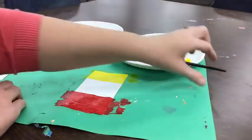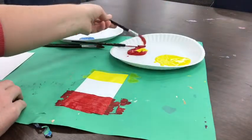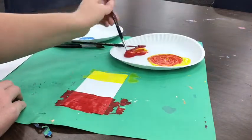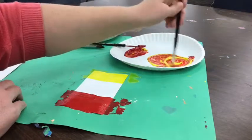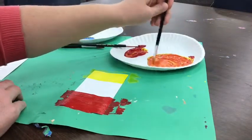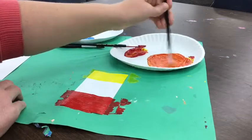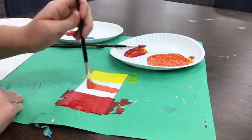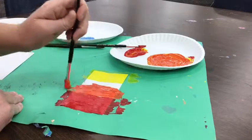Now everybody at my table is done painting yellow and red, so let's scoop them together and mix them. Look at that, it made orange. Let's mix it all together. That's a nice orange color. Now that we've all mixed the color together, we can paint orange in the center of our popsicle paper.